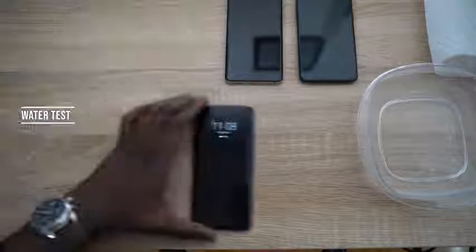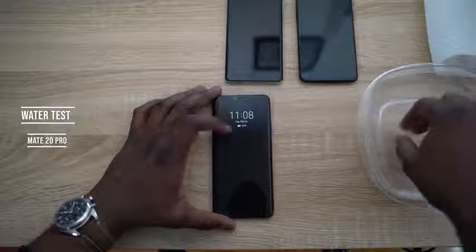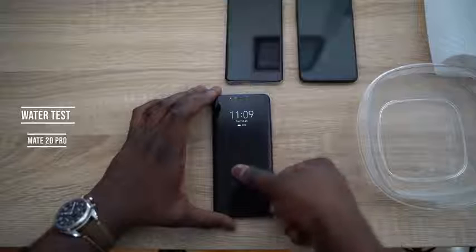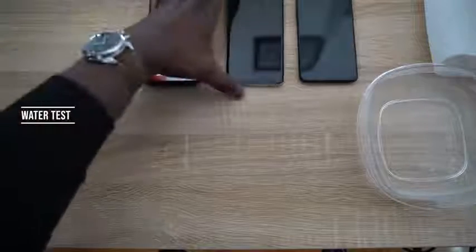Now for the test you've been waiting for — what happens with wet hands? Starting with the Mate 20 Pro: wet hands, press once — no unlock. Second time — no unlock. Third time — still no unlock. Now it's asking for a PIN. The optical sensor on the Mate 20 Pro clearly fails with wet fingers.